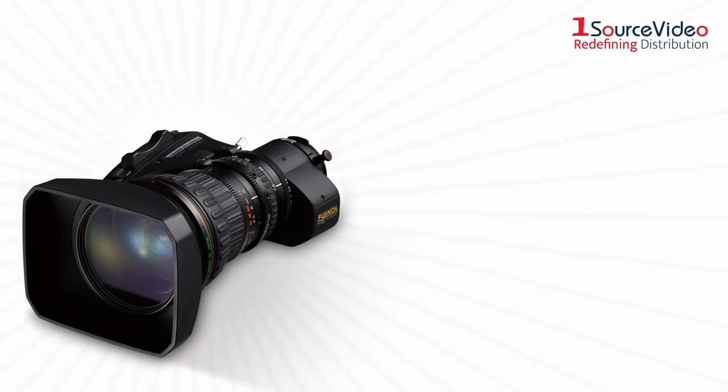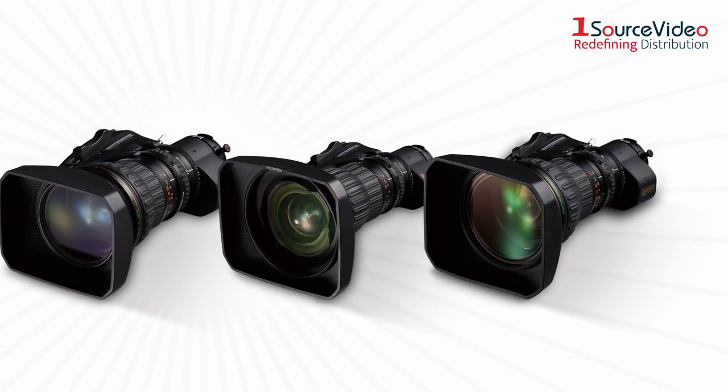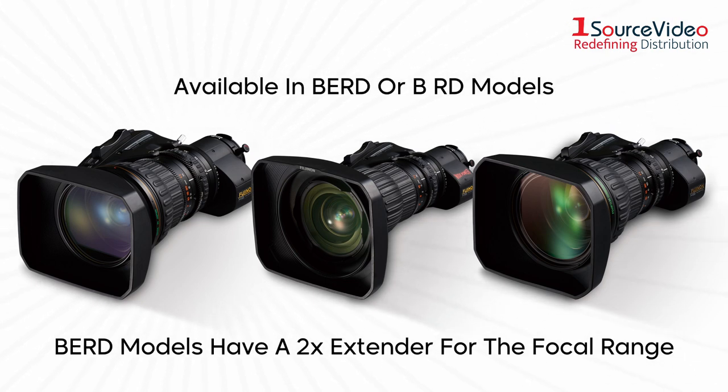Robust with excellent optical performance, these lenses are optimized for high-end robotic control, which is achieved with their included S10 drive. There are three ZA models, each with a BERD and BERD version.